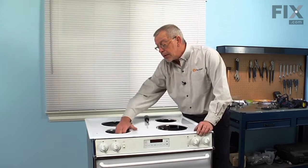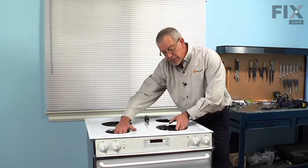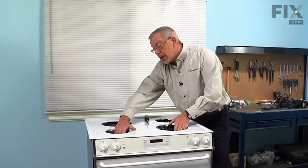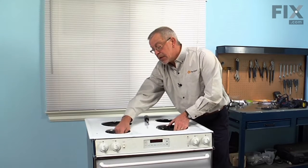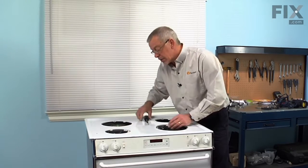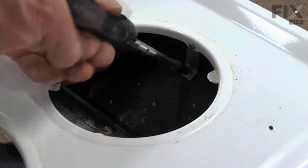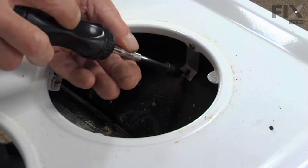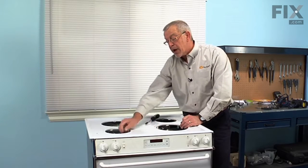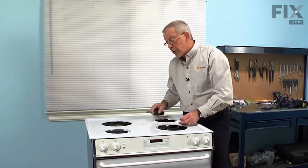Next you'll find a quarter inch hex head screw holding a bracket to the main top that holds it to the top of the oven body. You'll need to either disconnect that quarter inch screw or the Phillips screw that goes into the edge of the burner opening. Your model may have one or two of those brackets, located at the front of either the left or the right burner.